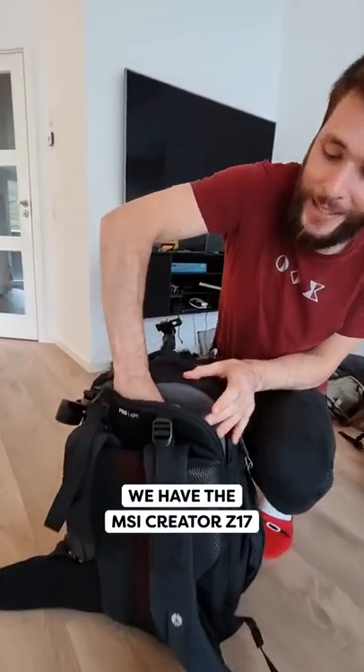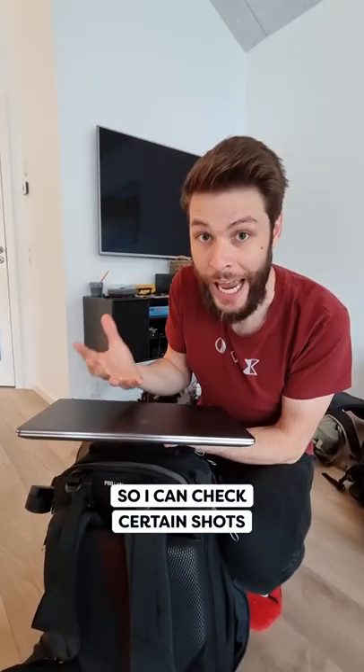On the back, we have the MSI Creator Z17, where I can check the certain shots that I'm taking on location.